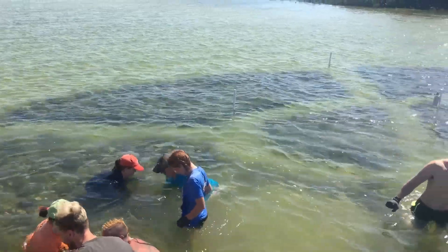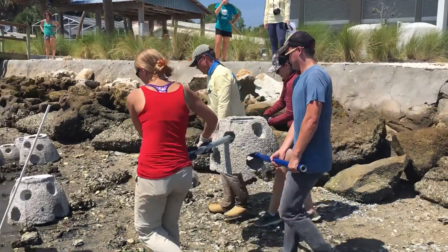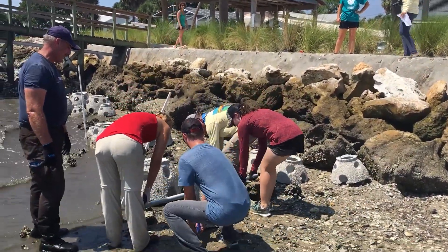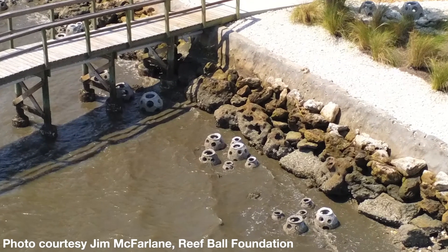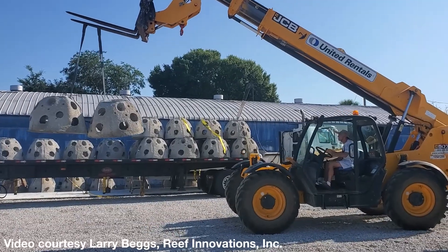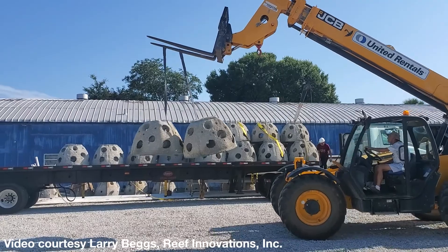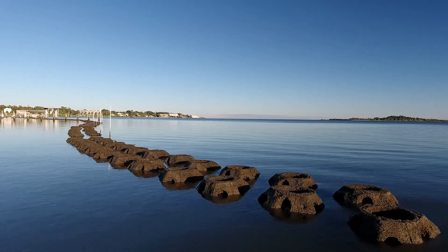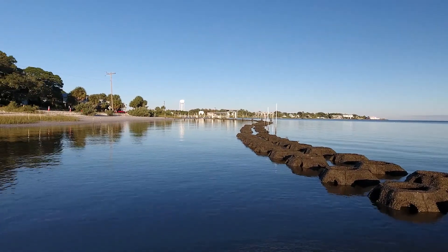One such non-plastic material is reef balls, made by Reef Innovations in Sarasota, Florida, or by one of the many non-profits who have the reef ball forms. There are many sizes of reef ball available, ranging from the 1-foot-high oyster ball to the 5-foot-tall goliath ball, depending on the water depth and intended application. Their modular style means that they can be deployed in many different configurations to create reef breakwaters and enhance oyster habitat.